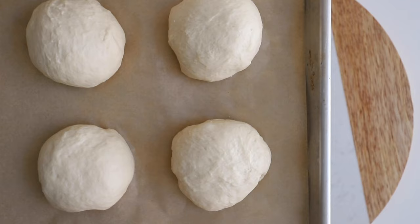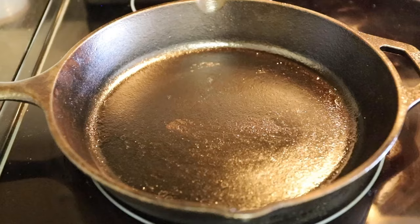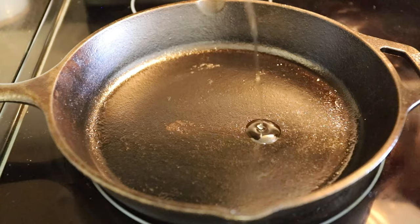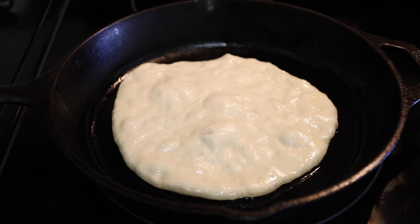Moving on to the next part, it's time to stretch out our dough. Grab a plate, oil it well, and start stretching it out moving from the center to the outside. Depending on how thick or thin you like it, you may need to stretch it more or less.